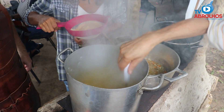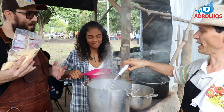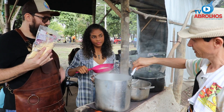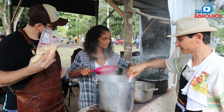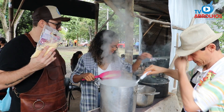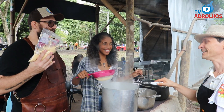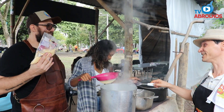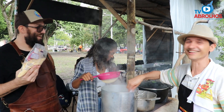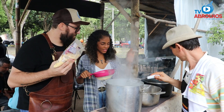About ten liters of water for one kilo of cornmeal. The ideal pan would be an iron pan, but we're making an adaptation here. The smoke from the wood fire wasn't planned, but that's the way it goes when cooking with firewood. Stir a little more — that's it. The polenta is looking good.